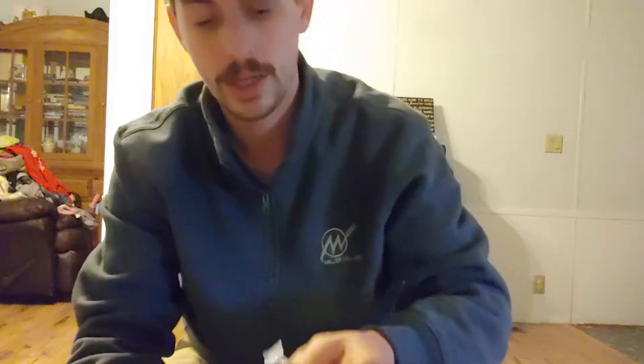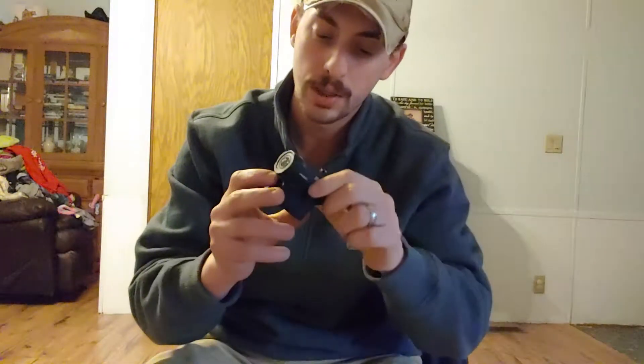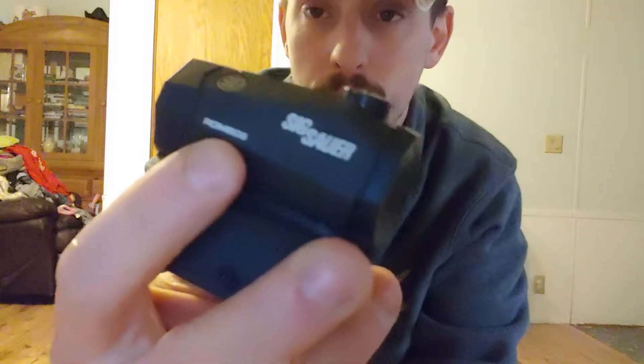It does come with the battery — I think it's a 2032. Yes, it's a CR2032. These are pretty common watch batteries. And this is something I didn't realize — it actually comes with lens covers, which is pretty neat.